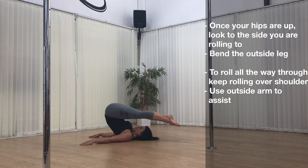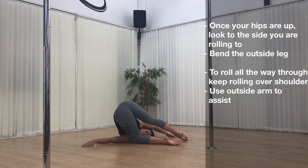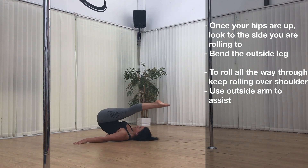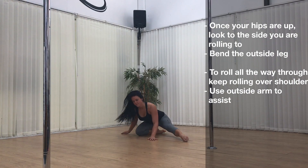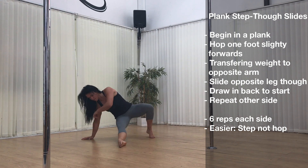Here I've slowed down the position — once you've piked, look to the shoulder that you're rolling toward, bend the outside leg and allow that knee to come to the floor, bring the outside arm across, and then repeat the other side. This will eventually lead to the full shoulder roll. Pike, look to that side, allow the outside leg to bend, and then your outside arm can help you assist roll all the way through.